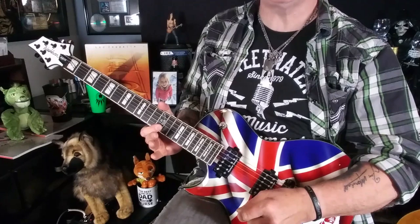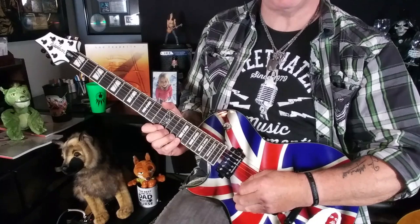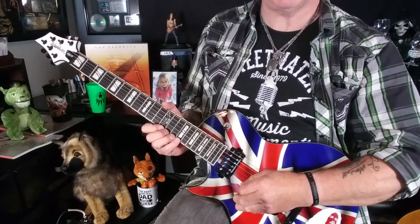The repeated three-note pattern that makes up the body of this lick is a pull-off from the 15th fret to the 12th fret on the high E string, followed by the B note at the 12th fret on the B string — pick, pull-off, pick. I'm barring the B and high E strings at the 12th fret with my first finger, and performing the pull-off with my pinky. We repeat this triplet a total of four times, then finish with a whole step bend at the 15th fret on the high E string.